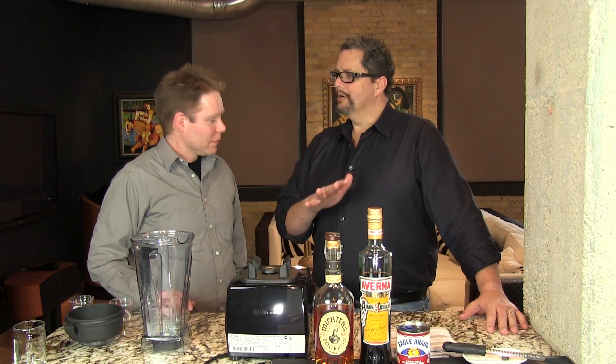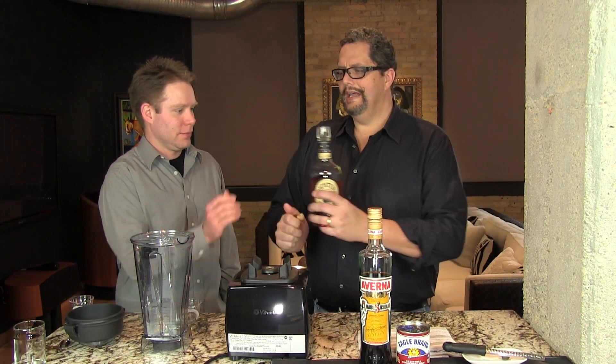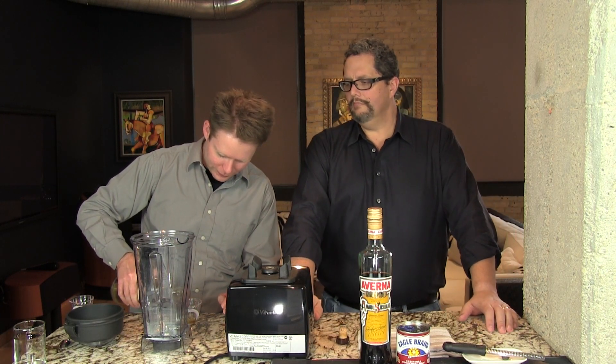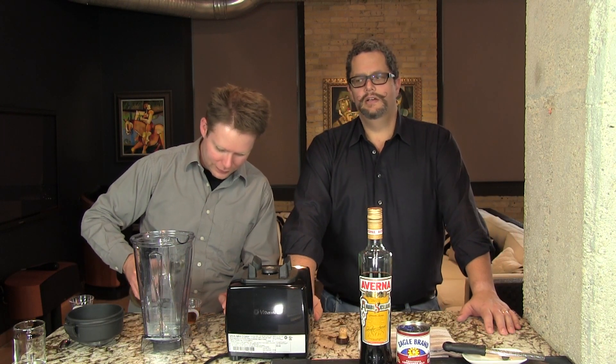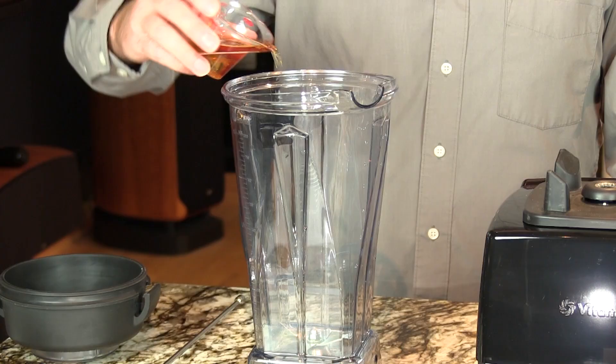You want to use like a 90 proof Bourbon — use your favorite Bourbon. It's not real critical but you need an ounce and a half of that. We're gonna add everything to our blender. It's a nice rich drink, richness from the Bourbon, and some nice complexity from the Averna.